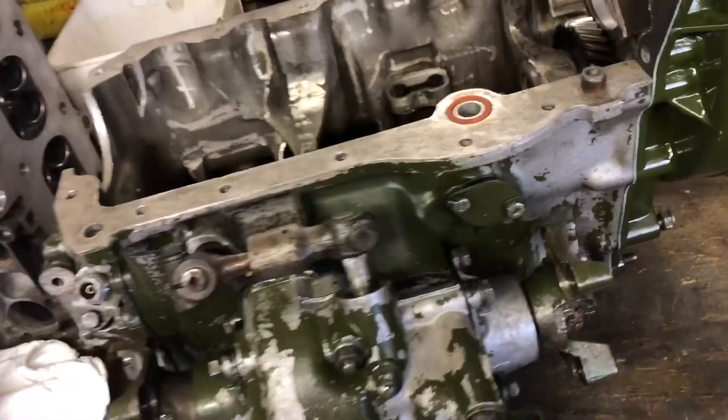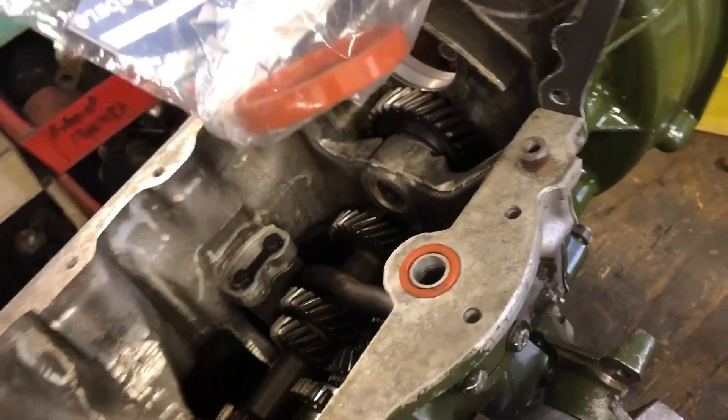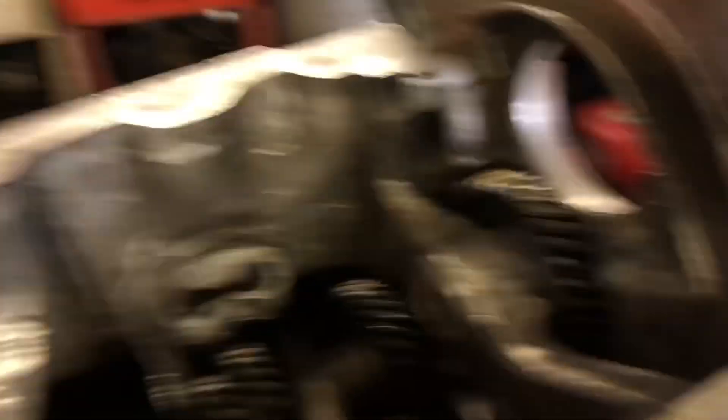So it's now assembled, it's all done, it's bolted back together. The only thing that's not fitted obviously is this, because it goes in at the end once the engine's in.